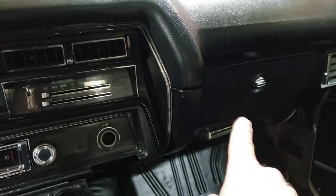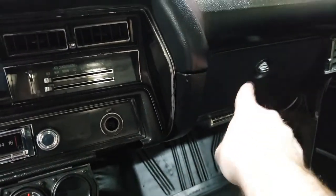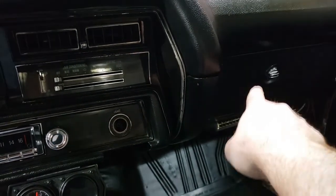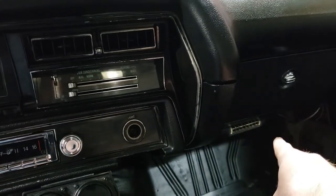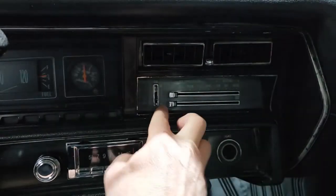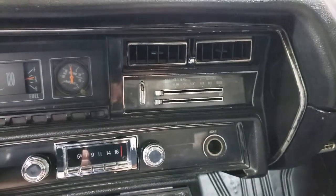If you've seen my other videos — or if not — I do have a video where I replaced the fan motor, so check my list if you want to see that. On mine, how do I know it's the switch? Well, I showed it in another video but I'll demonstrate it again here.